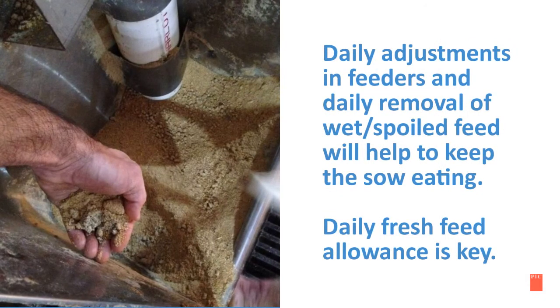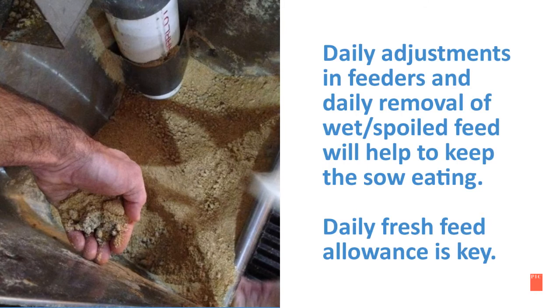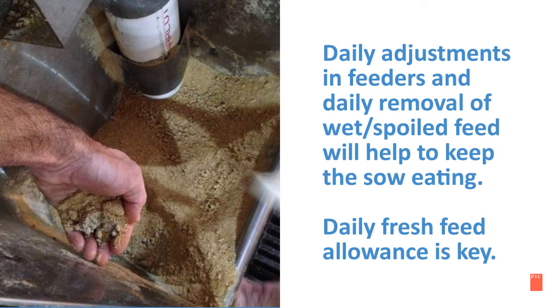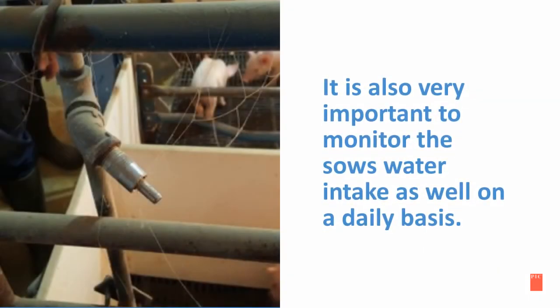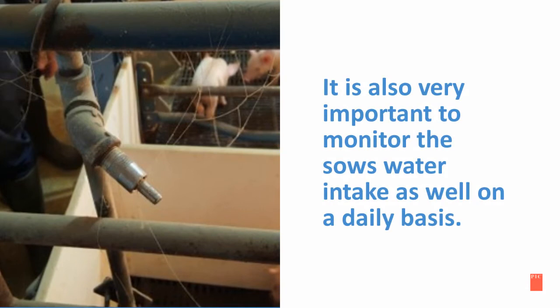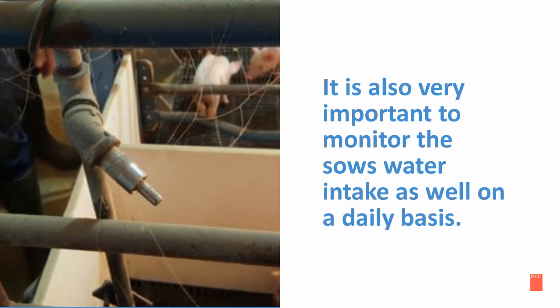Daily adjustments in feeders and daily removal of wet and spoiled feed will help to keep the sows eating. Daily fresh feed allowance is key. It is also very important to monitor the sow's water intake on a daily basis. In this photo, cobwebs on the water nipple indicate that the sow has not drunk from that water nipple.